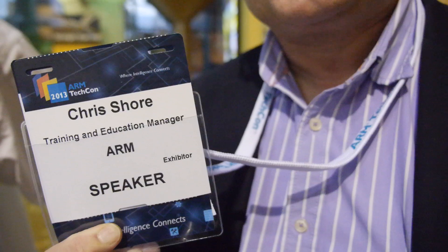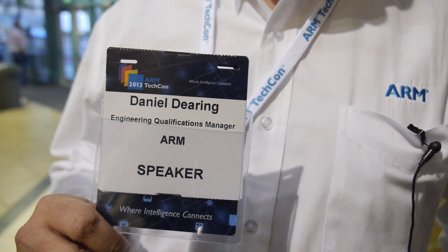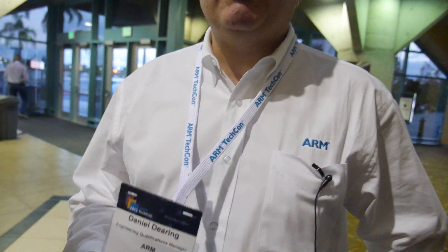Hi, here is Nicholas from armdevices.net. Could you please introduce yourselves? I'm Chris, training manager with ARM based in Cambridge in the UK, responsible for all of our customer training. I'm Dan Deering, engineering qualifications manager, and I run the ARM Accredited Engineer program. I'm also based in Cambridge in the UK.